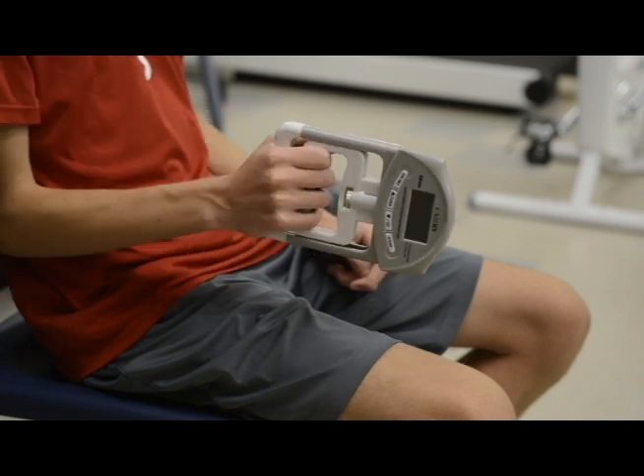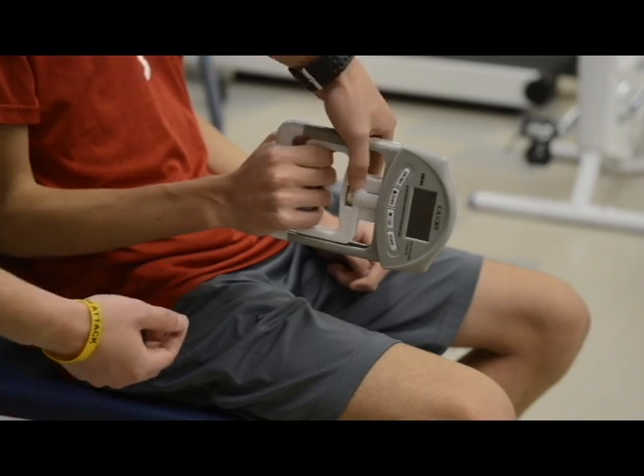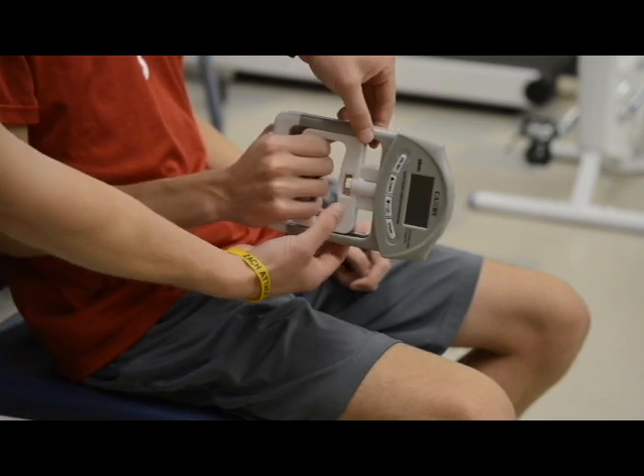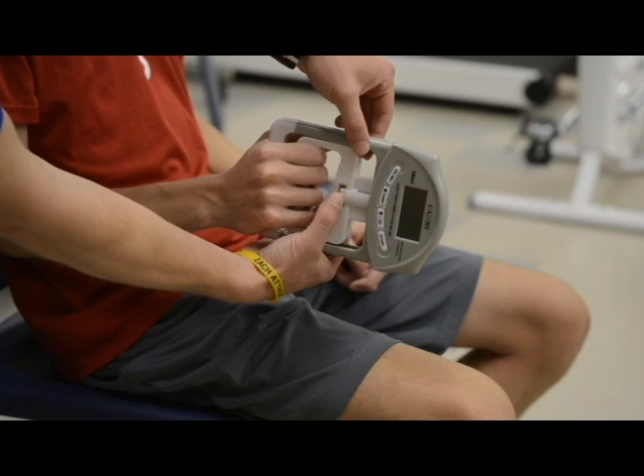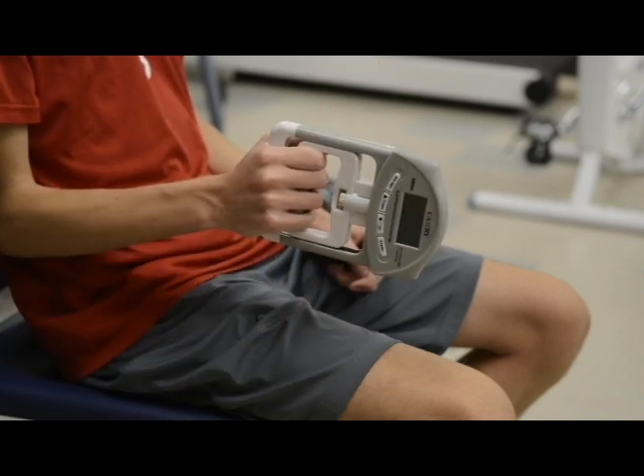As you see here, we've already pre-fitted the hand grip dynamometer for our subject. If you would need to adjust, that is done by turning the silver knob that you see in the white handle left or right to either increase or decrease the grip size.